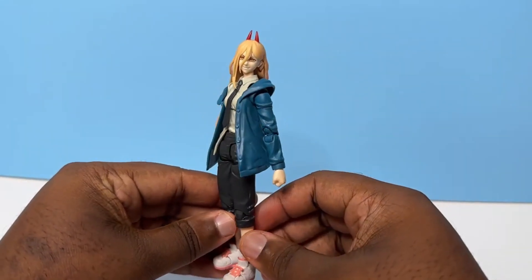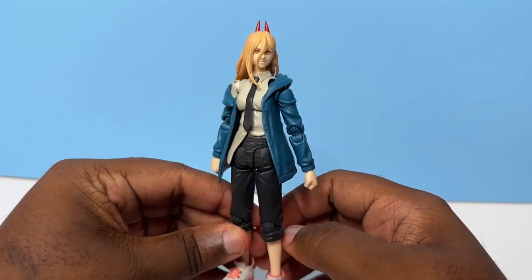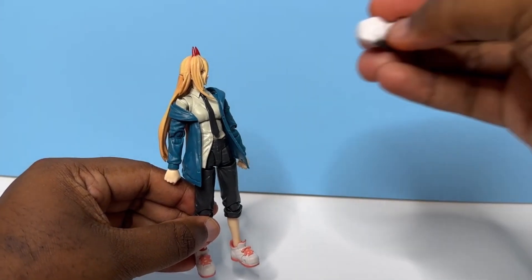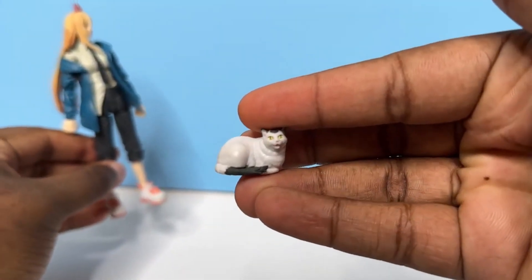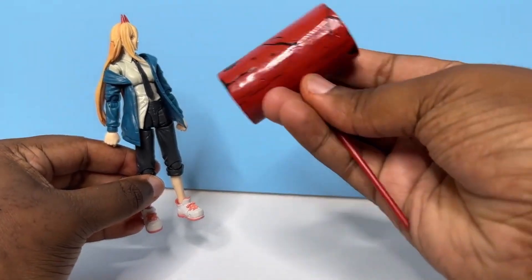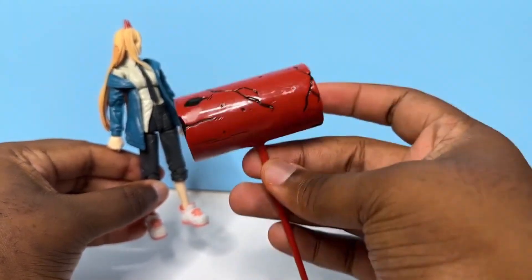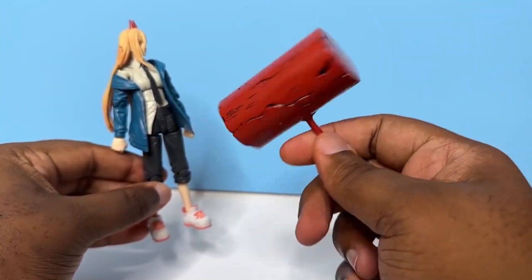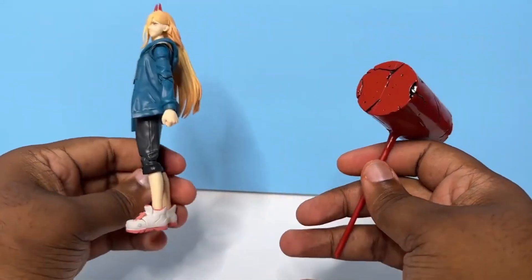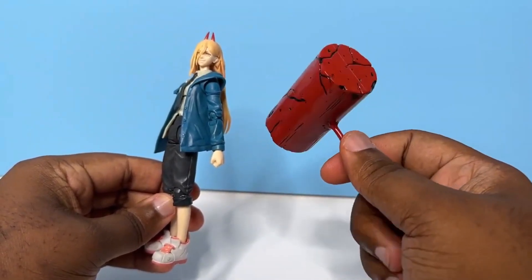So firstly, out of the box you're going to be getting her with pretty much this regular smirk expression, as well as the two fists. Coming out of the box you're also going to be getting a little cat — Meowy, if you want to be specific. You're going to get her blood hammer, and surprisingly it's really light, so it's not that heavy, which explains why she can hold it pretty well in one hand without it falling over at all.